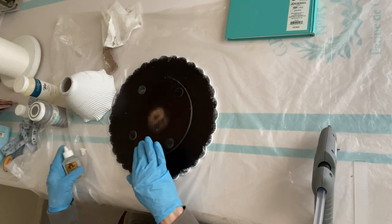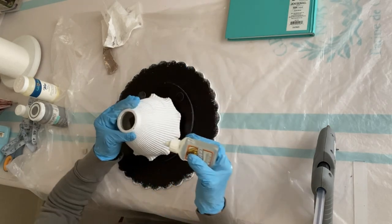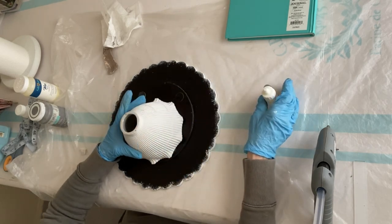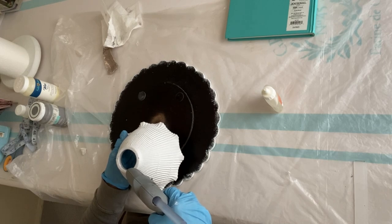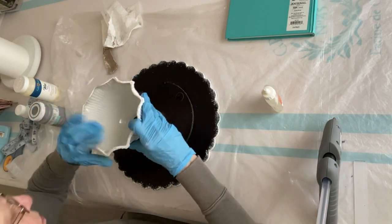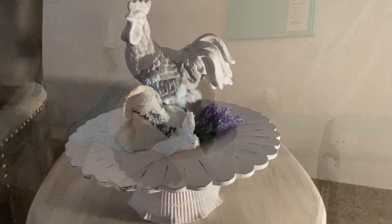I found the center of the charger and then roughened up the surface with sandpaper — this helps the glue stick. I'm using Gorilla Glue as well as hot glue. The Gorilla Glue is for the long term; the hot glue holds it in place until the Gorilla Glue takes hold. I'm holding it for a few seconds and then I'm going to set it aside and let it dry for about 24 hours before I start using it.